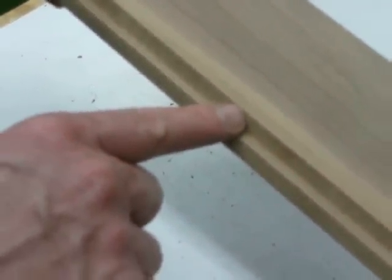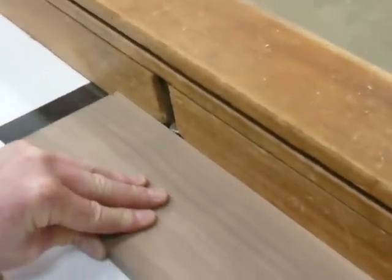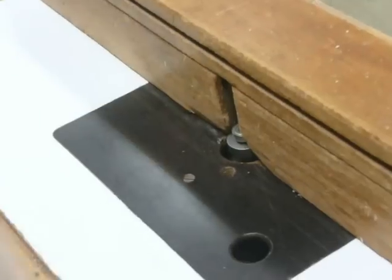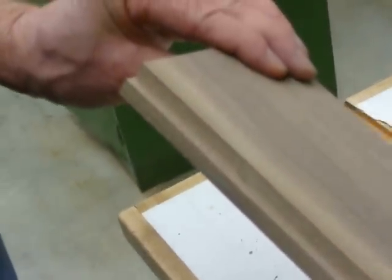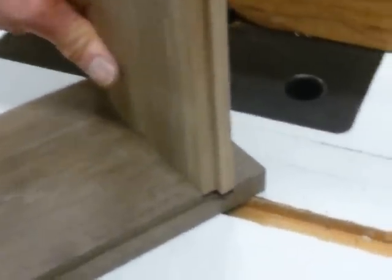I noticed when I ran that through there was a little bit of chipping right here and I can feel a small bump there, so I'm going to run this through the router one more time just to clean up the cut. Now I'll fit this into the bottom piece that I routed so you can see how the two rabbet joints will line up with one another.